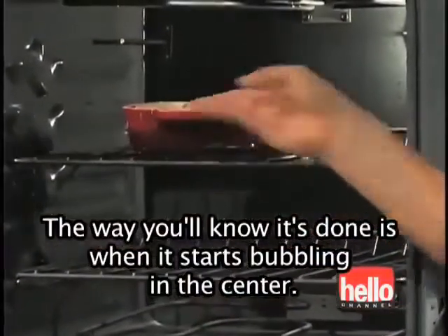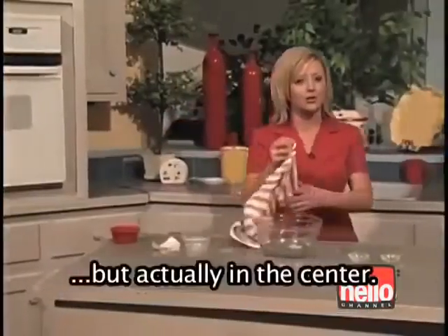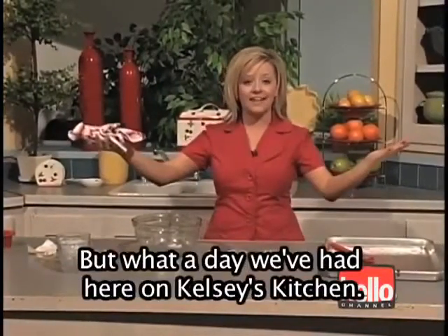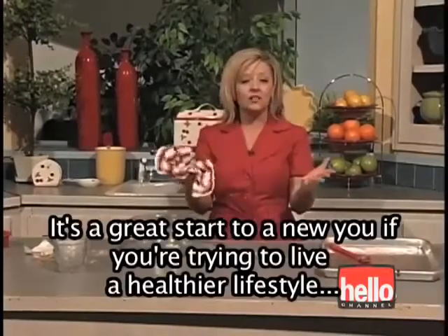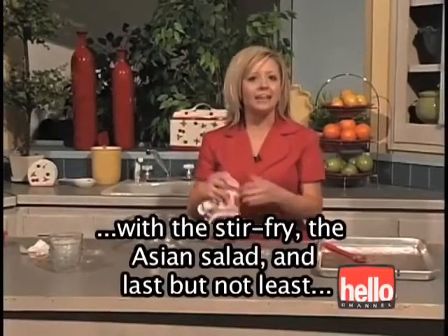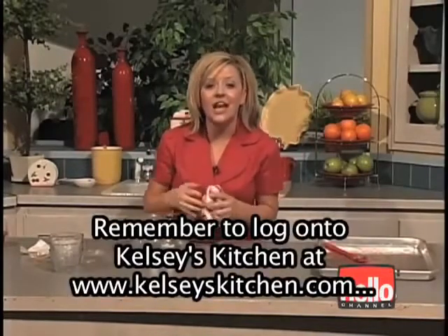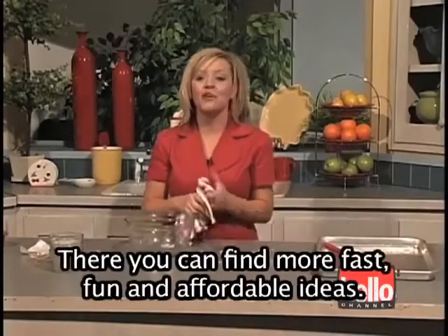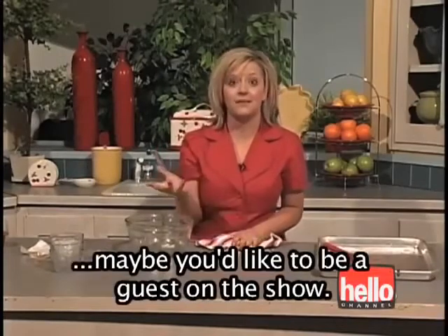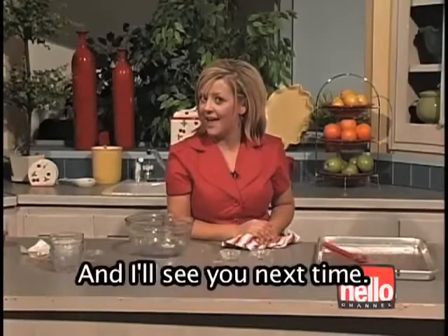The way you'll know it's done is when it starts bubbling in the center — make sure it's not just the outsides that are bubbling, but actually in the center. What a day we've had here on Kelsey's Kitchen. It's a great start to a new you if you're trying to live a healthier lifestyle, with the stir fry, the Asian salad, and last but not least, that mixed berry crisp. Remember to log on to Kelsey's Kitchen at www.kelseyskitchen.com, where you can find more fast, fun, and affordable ideas, and share any ideas you have or maybe be a guest on the show. Thanks so much for joining, and remember that nothing says love like something from the oven — I'll see you next time.